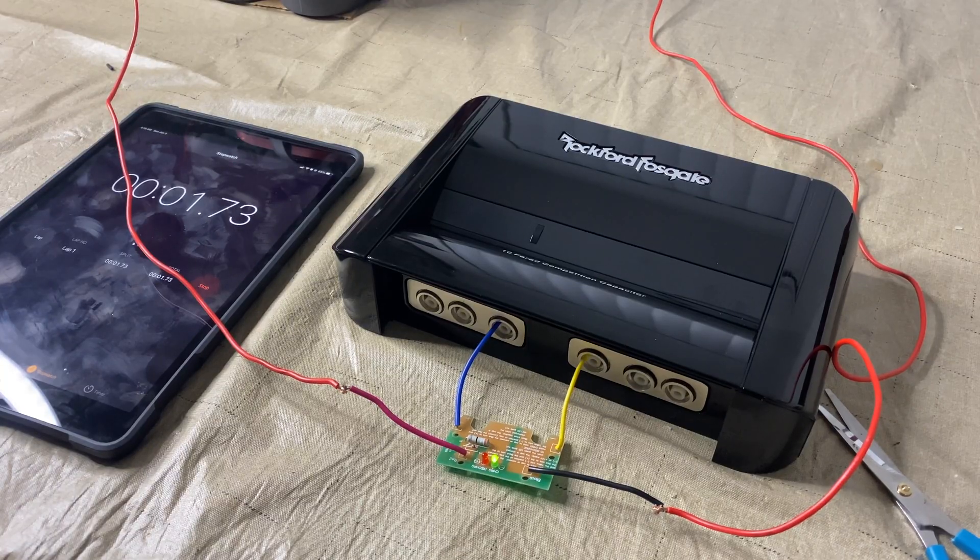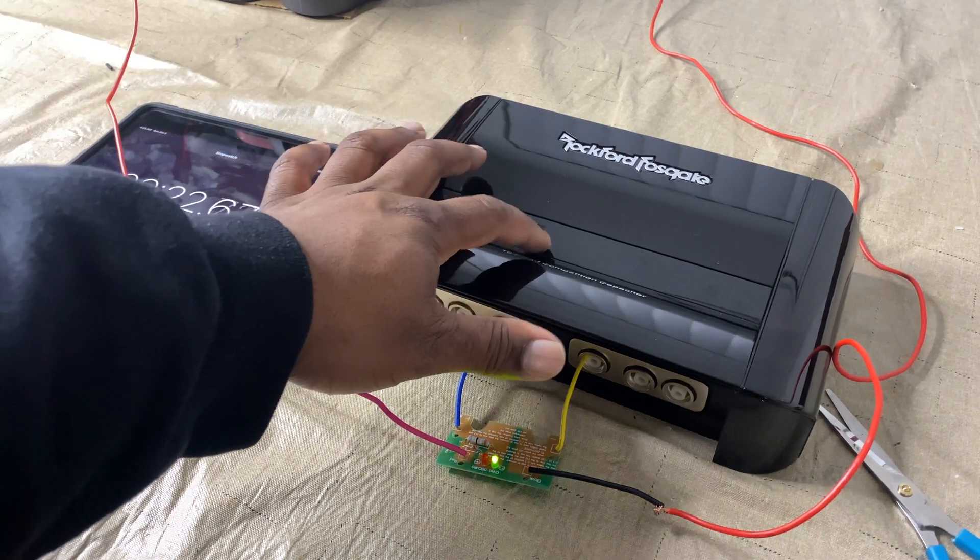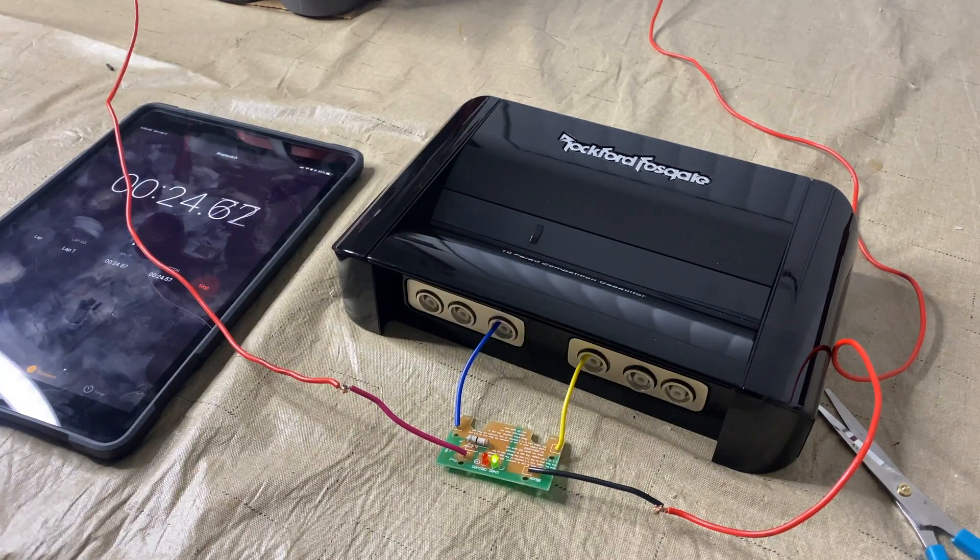As you guys can see, the green light came on. There will be a little bit of smoke but don't worry about that — it should just go away. Once the green light goes away, it should be fully charged. We're going to see how long it takes. I'm going to pause the video and come right back once it's done.